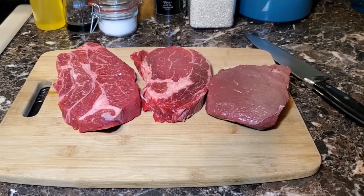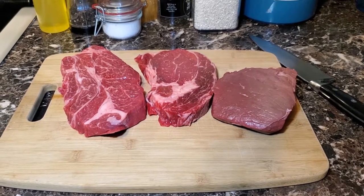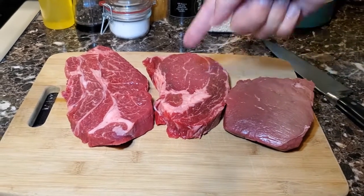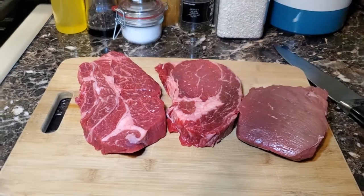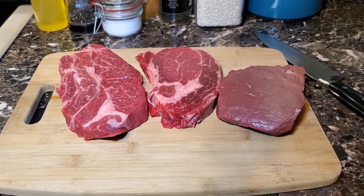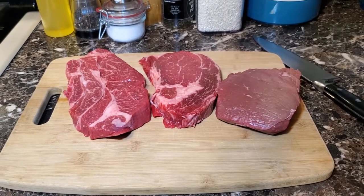Welcome back. In order to get started we need to take a look at three important cuts of beef that we are going to use in this homemade burger. We have round, ribeye, and chuck. Now these three cuts of beef are going to have an entirely different flavor profile, but when combined together are going to create an amazing burger.